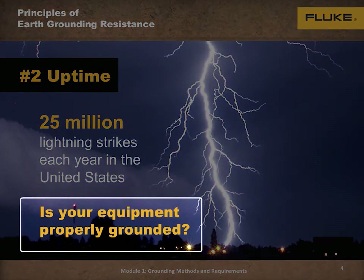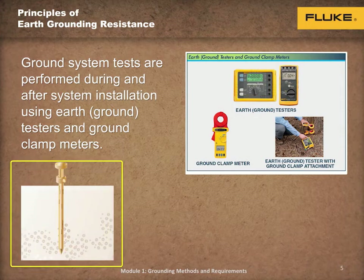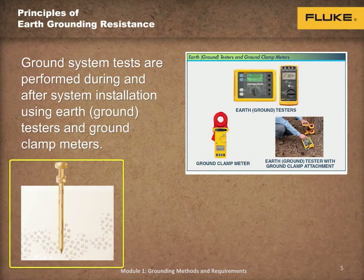Is your equipment properly grounded? Testing the grounding system is important during initial installation, but just as important as part of a routine preventive maintenance program. This is because a grounding system can be damaged over time due to such conditions as corrosive soil, loose electrical connections, and damaged components. Testing must be performed at regularly scheduled intervals because environmental conditions may change. For example, drying of the soil changes the moisture content and can cause changes in the grounding system.